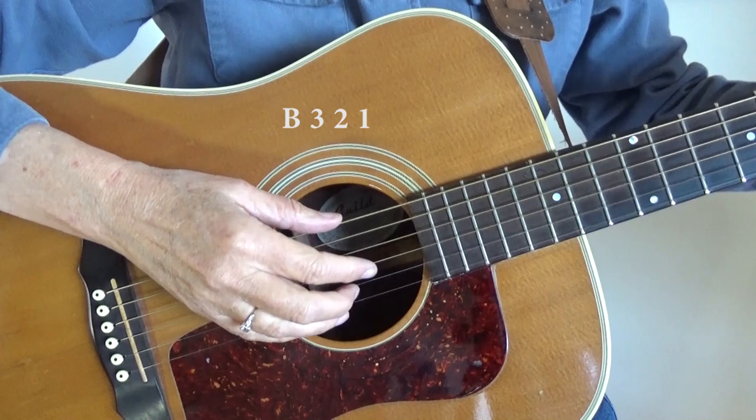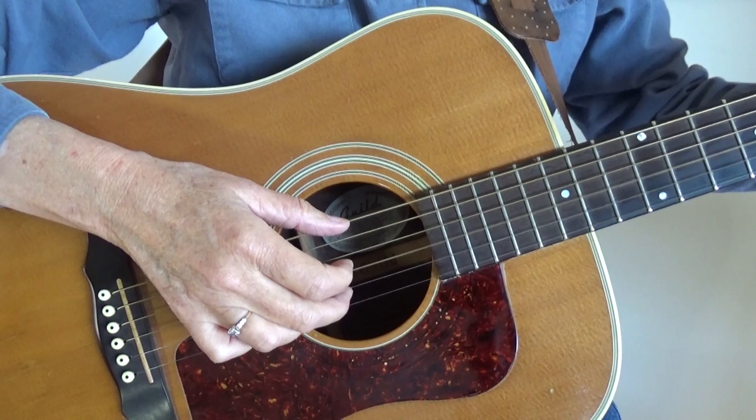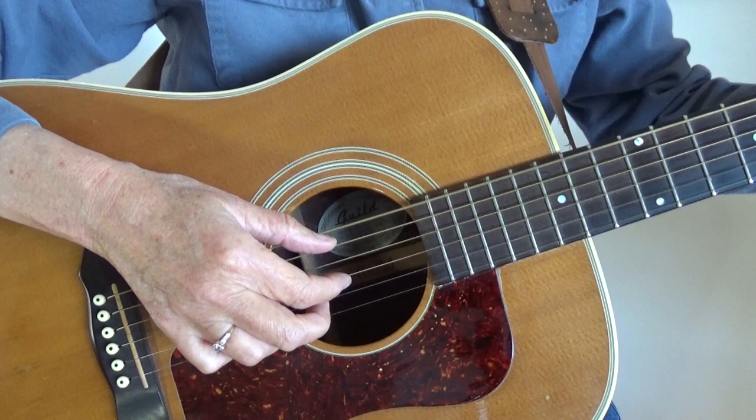Can you play that with me? 1 and 2 and 3 and 4 and. Can you speed it up a little? I'm on a G chord now. Bass 3, 2, 1, bass 3, 2, 1 — play that with me. See if you can speed it up.